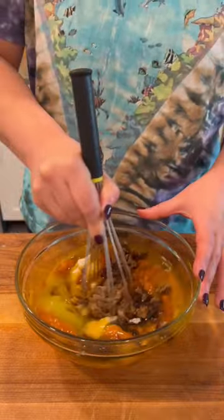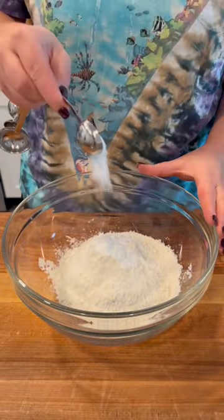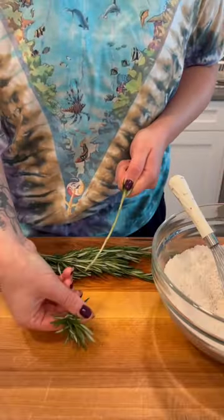The batter comes together super easy. You just mix up all your wet ingredients until they're nice and smooth and then whisk up all your dry ingredients, your flour, your baking powder, salt, and spices. And I like to use freshly grated nutmeg, but you can also use ground nutmeg if that's all you have.